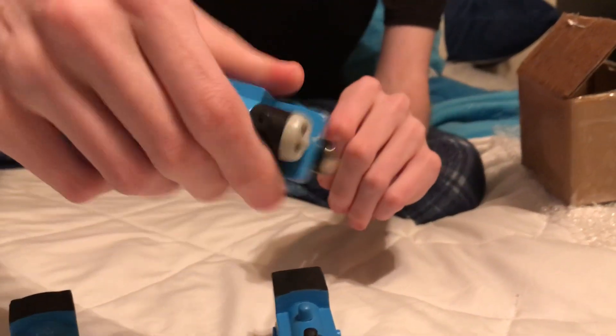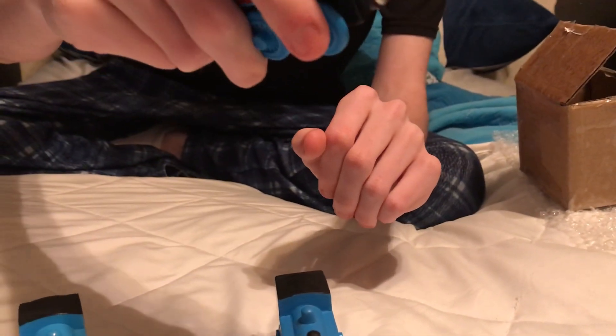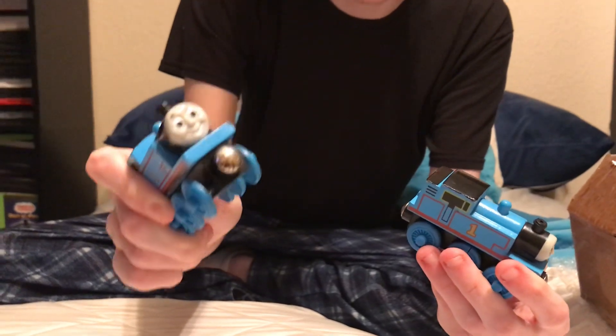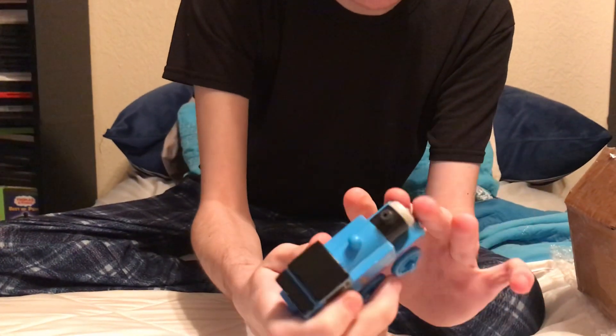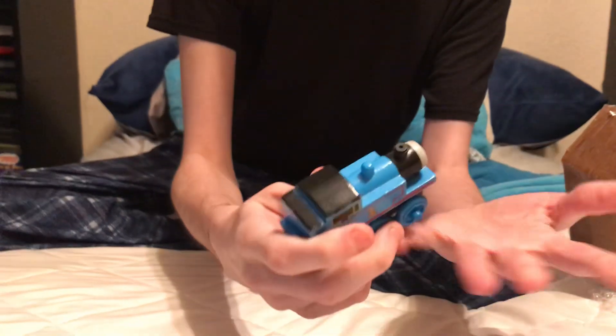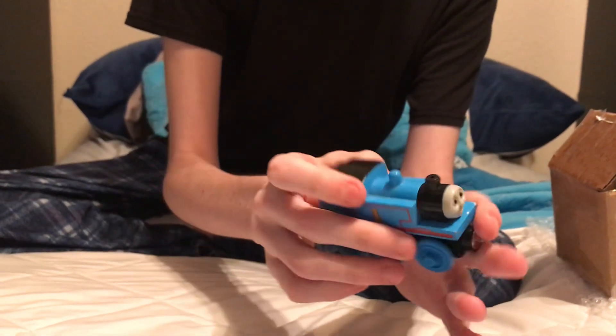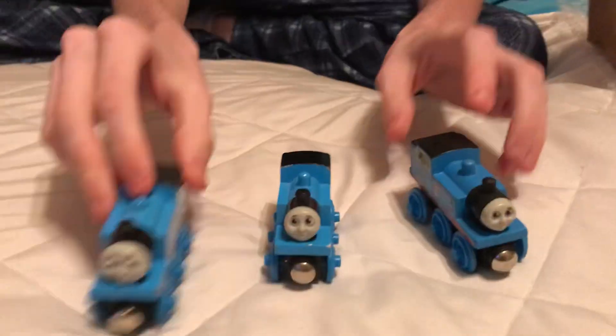If you guys are a fan of this 1999 Thomas, tell me in the comments below. If you don't have this Thomas you should definitely buy it, because it's a lot better than this one. This guy looks a lot better, and it may not be accurate but it's still good nonetheless. Thanks for watching — I'll see you guys next time, bye!